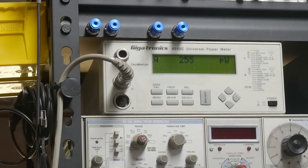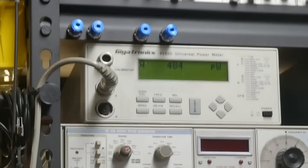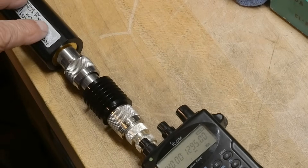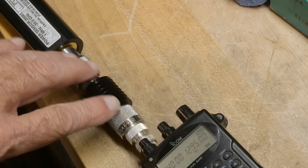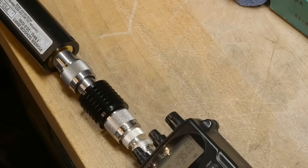And going to 1.295 gigahertz, about 600 milliwatts out. In case you're wondering what I was doing — the sensor blows up at plus 20 dBm, so I have a 30 dB pad in line. Everything is working good.